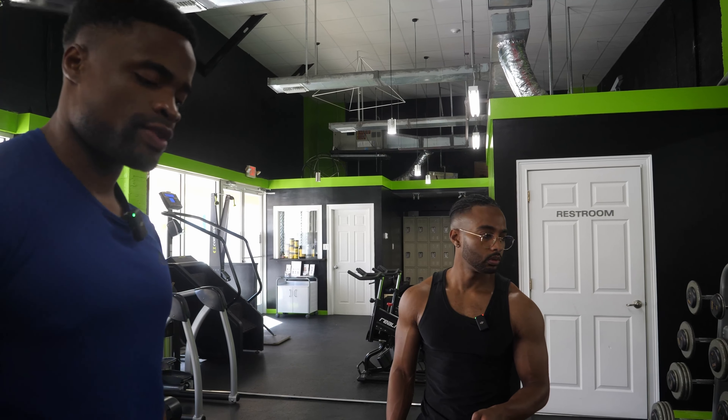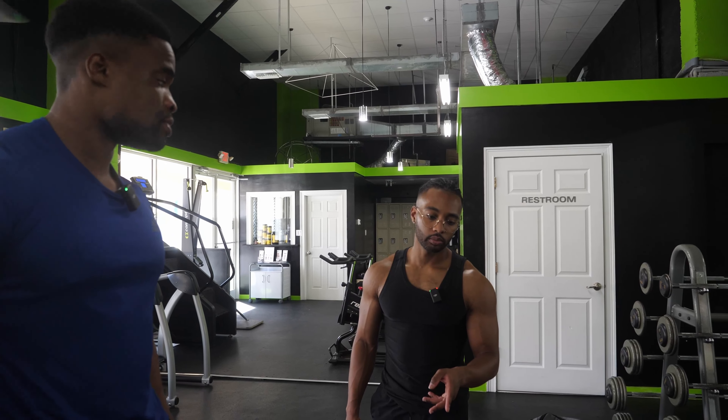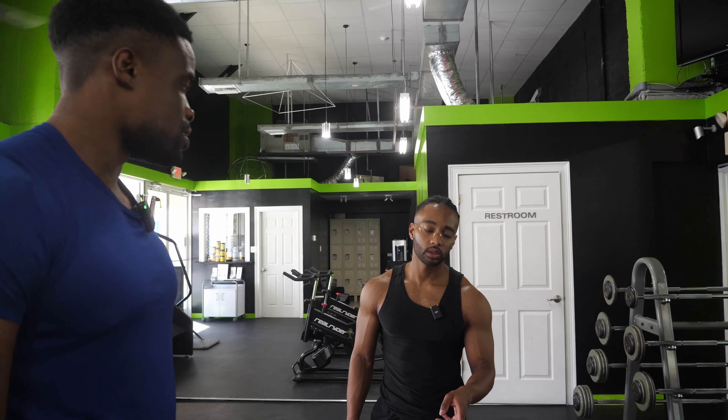On a scale of one to ten — with seven meaning you could have done three more reps, eight meaning two more, and nine meaning one more — what would you rate that? Seven? Okay, so we will go up. Let's try a 50 next.